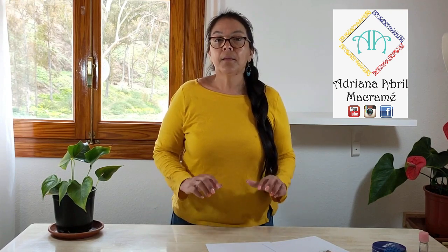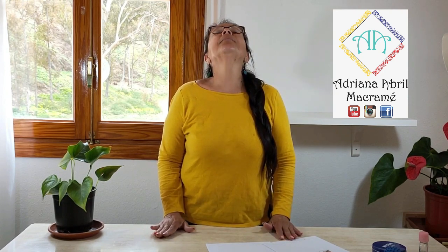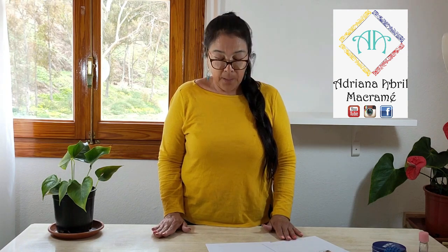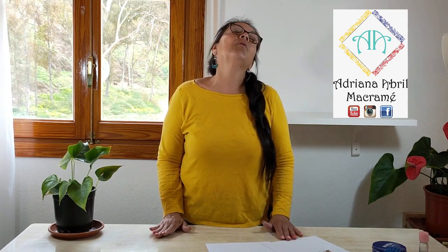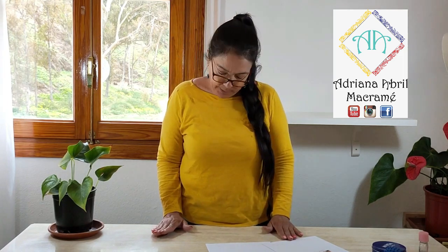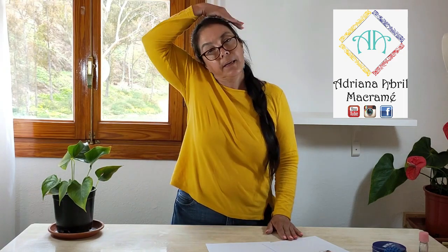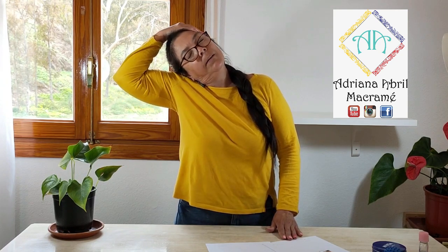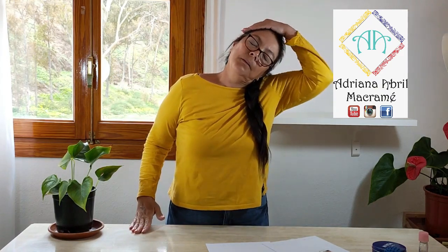Esto se lo podemos hacer antes y después de haber hecho nuestro trabajo durante todo el día. Luego vamos de atrás hacia adelante y hacemos también una serie de 10, lento, llegando bien hasta atrás y llegando bien hasta adelante. Después de esto vamos a hacer unos giros, dando un giro totalmente a nuestra cabeza, también hacia el lado contrario, de nuevo serie de 10. Ahora vamos a tomar con nuestra mano derecha y vamos a estirar nuestro cuello como si lo estuviéramos jalando con nuestra mano fuerte, manteniendo nuestra espalda recta. Y luego lo hacemos del otro lado con nuestra mano izquierda.